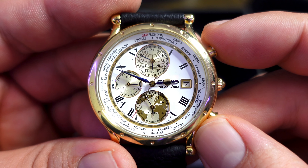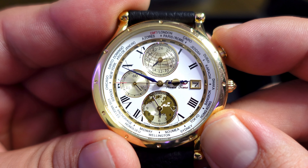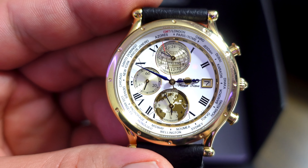If you look at the 12 o'clock sub-dial, you can see that as I press the pusher, the time on the top changes — that is the world time complication in action. There is also an alarm feature, though I'll admit I have no idea how to operate it.